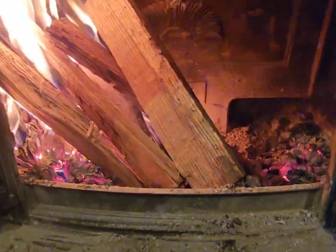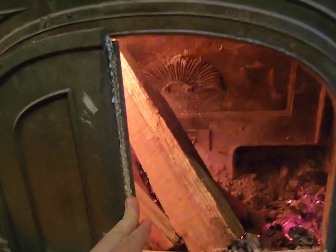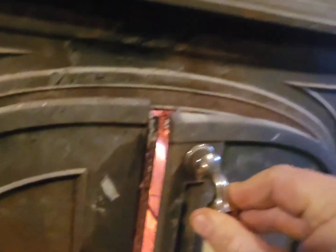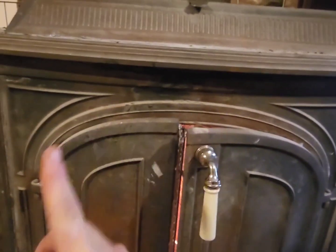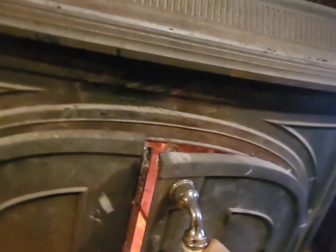Another trick you can do with these Vermont Castings is shut one door and then partially shut the other door so it leaves a crack. What that does is create a vortex — air circulates in through the crack, then draws air in through the side hole, and that allows it to burn at a more consistent pace.